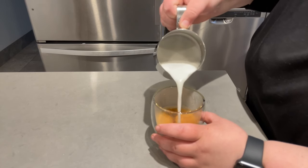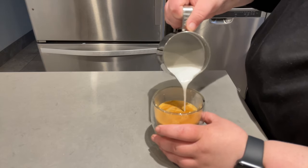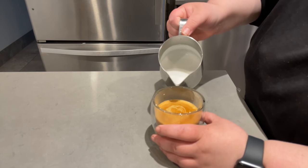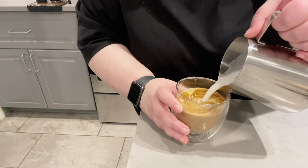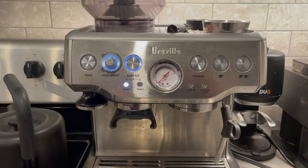The machine is also rather loud when you first turn it on, which could be a con or not a problem — it hasn't really mattered for me. But if you're in a dorm room or a small condo, you do need to be mindful of that. When you first turn it on, it rumbles very loudly, as it does after you steam your milk as well.